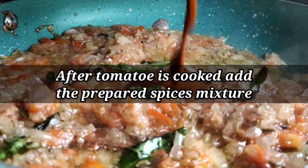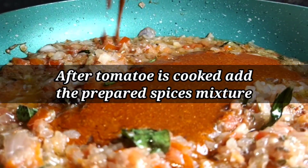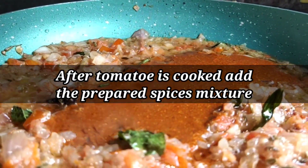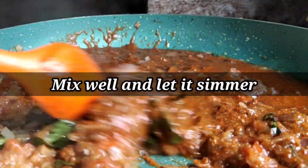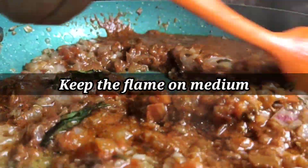About two minutes after adding the tomatoes, once they are cooked and mashed properly, pour in the masala mixture you just prepared and give it a nice mix. Mix it very well and let it simmer, keeping the flame on medium heat throughout.